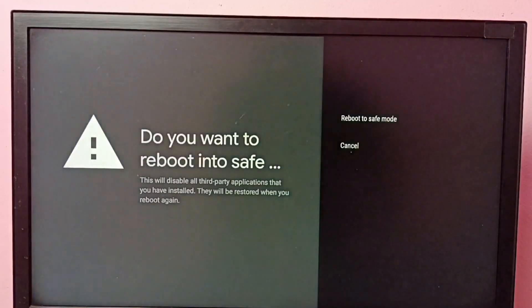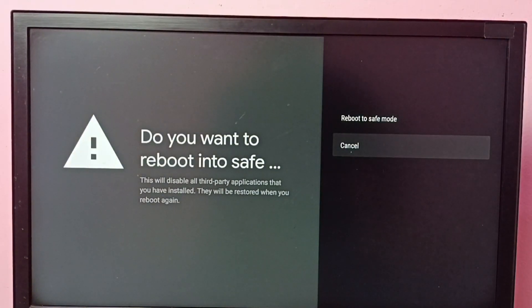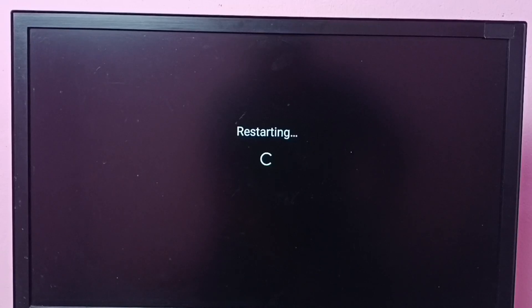Press and hold the OK button on the remote. Then we get the option 'Reboot to Safe Mode'. Select it and the TV will reboot into safe mode. Let me select 'Reboot to Safe Mode' — now it's restarting, please wait.